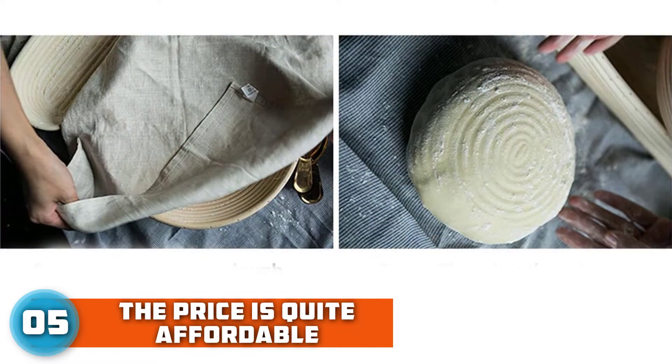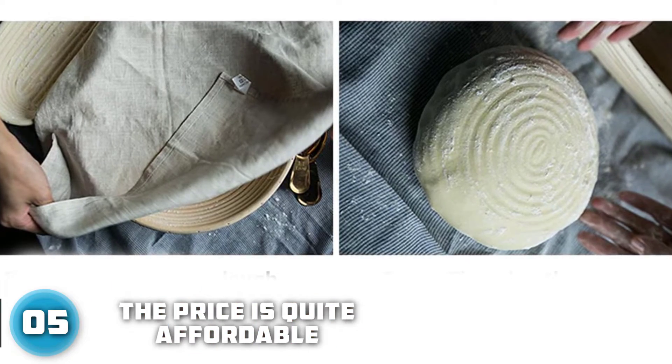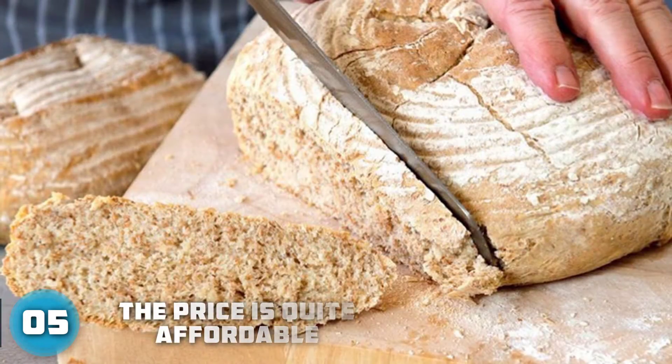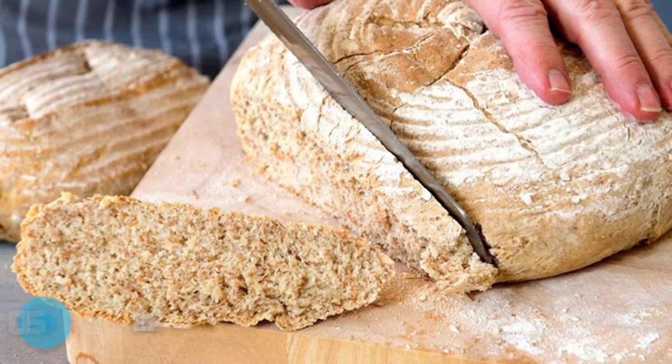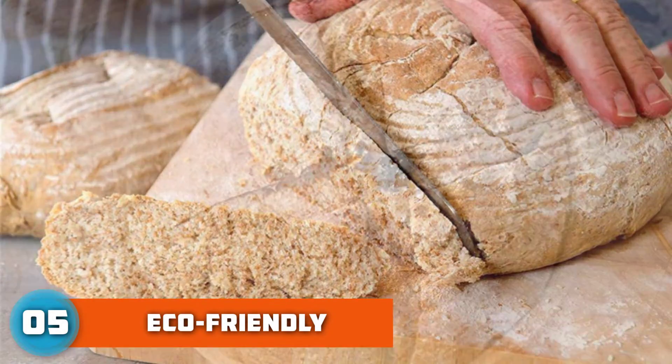High quality woven Banneton Proofing Basket with a smooth surface and no splinters can prevent your hands from getting hurt. The proofing rising basket set is made of natural rattan cane material with one cotton liner included — eco-friendly, food safe, and non-toxic.